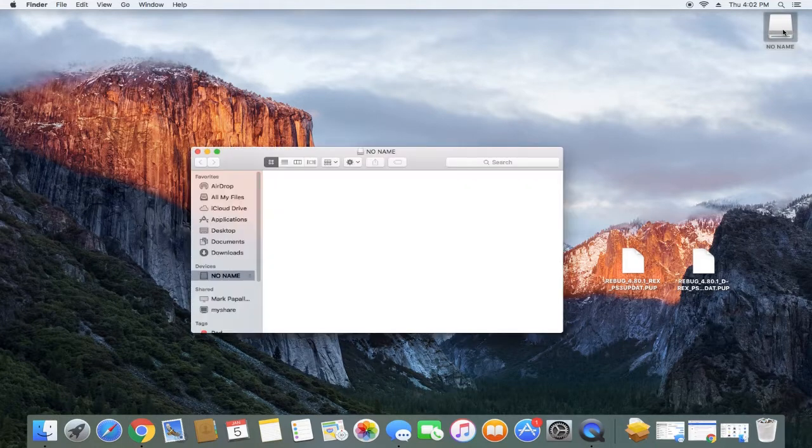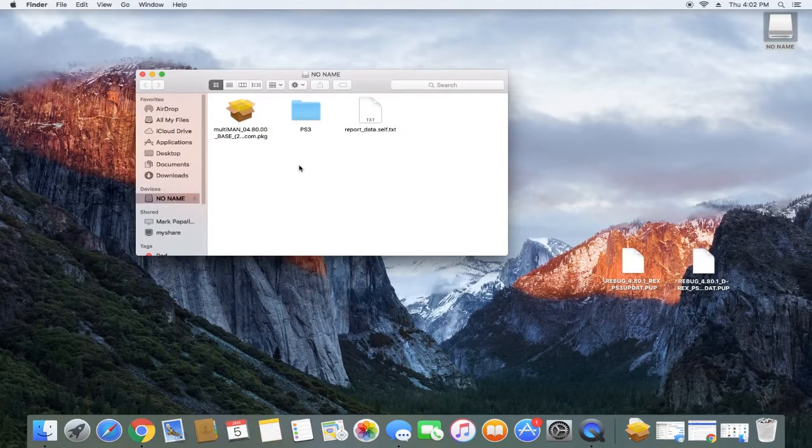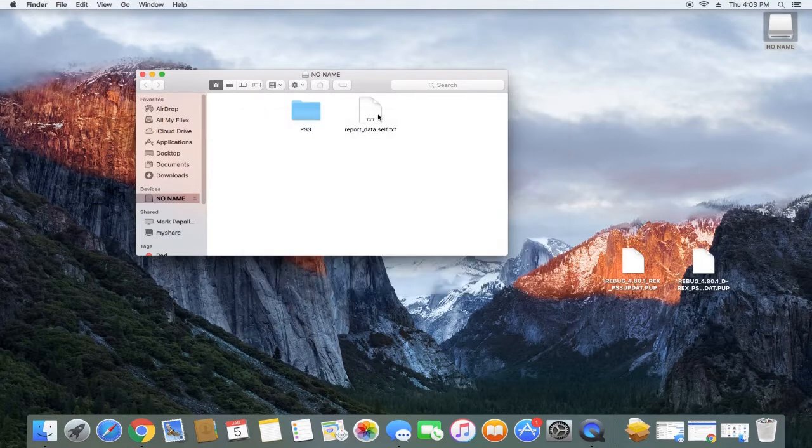Once your flash drive pops up — on Mac it pops up right on the dashboard — what you're going to want to do is take one of these files. We have a PS3 folder, all capitals. Create that folder, then inside that folder you're going to want to create an UPDATE folder. Inside that UPDATE folder is where you're going to put your custom firmware installations.